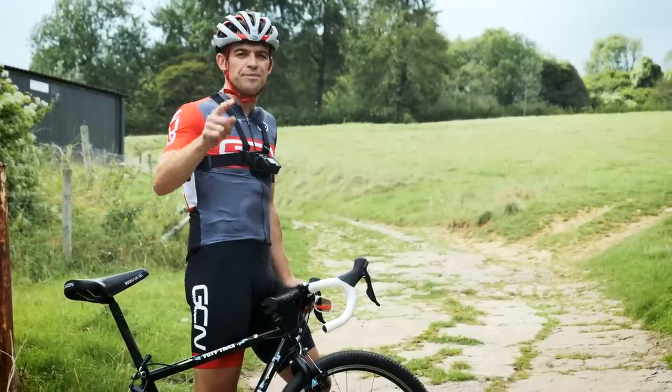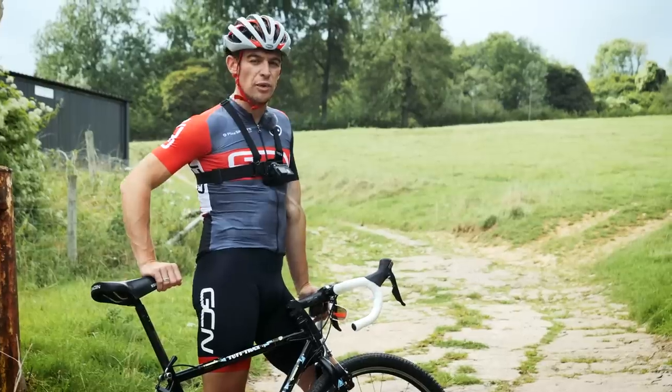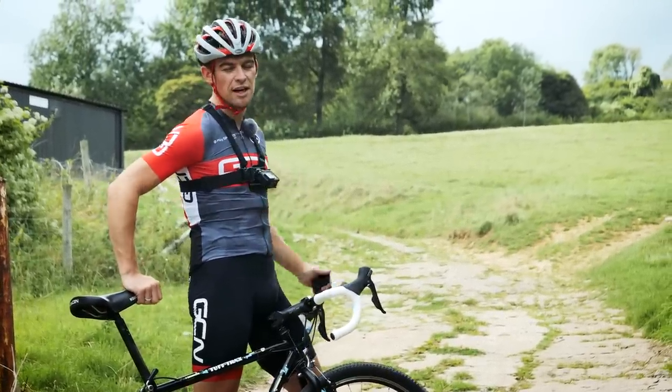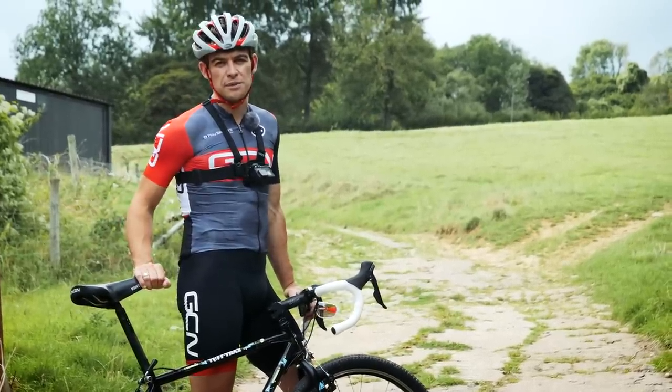Test number one, and it wouldn't be a GCN test without a hill climb in it at some point, so I thought I'd get that one out of the way at the start. It's quite a tough climb, around 800 meters. It's pretty steep at the start so I think I'll be in first gear. I'll do one run on this, give myself a 10-15 minute recovery, then jump on the other bike and set a time with that one as well.